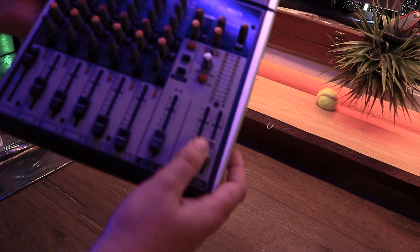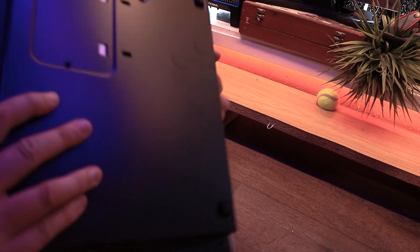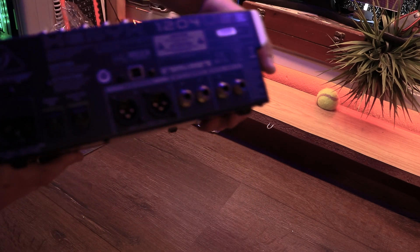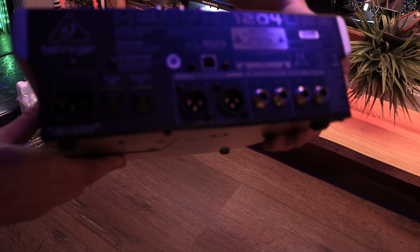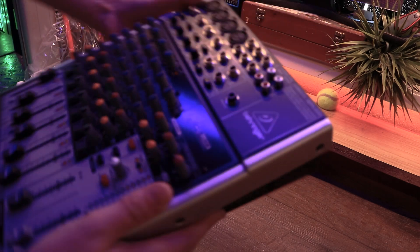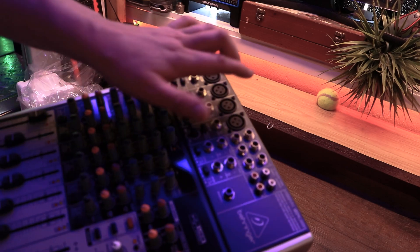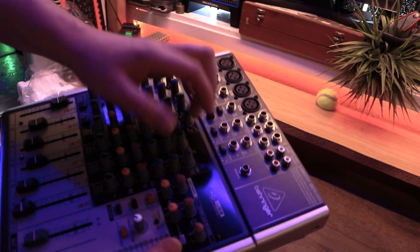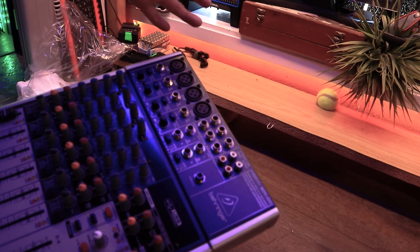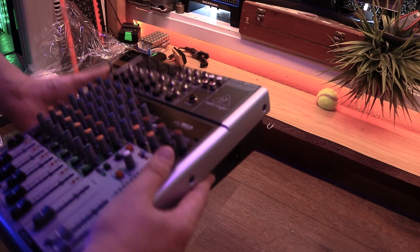There are a bunch of knobs on it. On the back side there's a USB port, some XLRs, and some other outputs which I'm not really going to be needing. I'm only going to be using these two ports here and the two ports here for when I do a two-perspective live stream, so I can switch between the sounds coming from one computer and another.